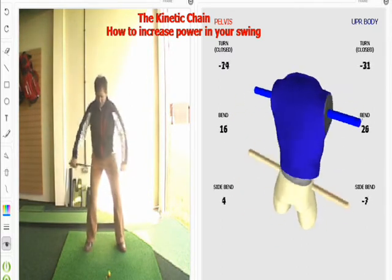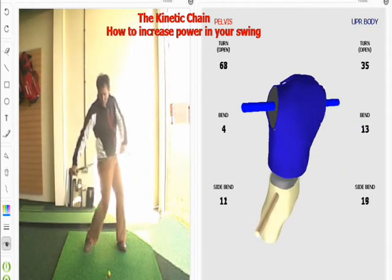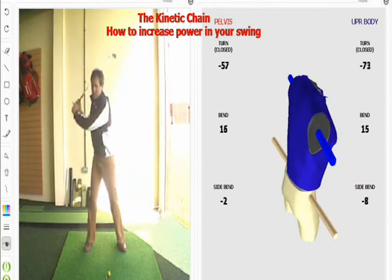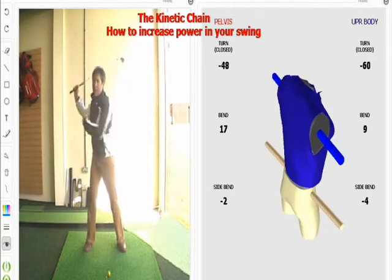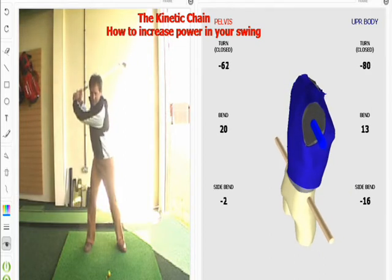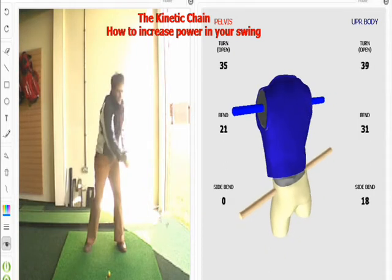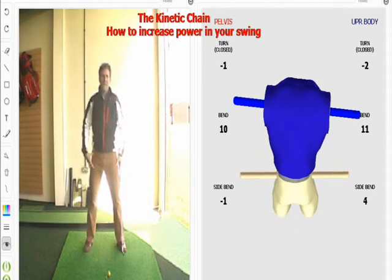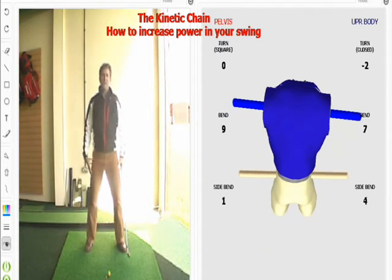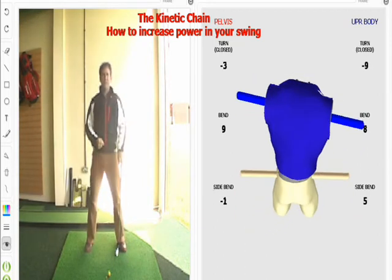So it must start with the hips first. Hips, shoulders, arms. Most golfers that I see start with their top half and that's the biggest mistake. When they start down, they start down with their shoulders and arms, and the hips really are used for stability purposes rather than as a way to apply extra power and speed.